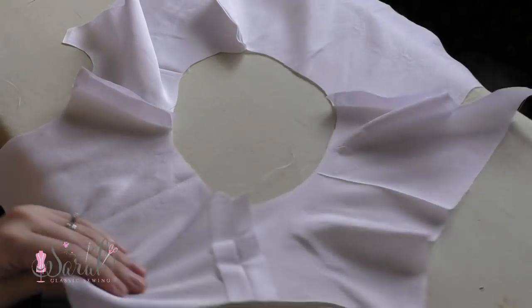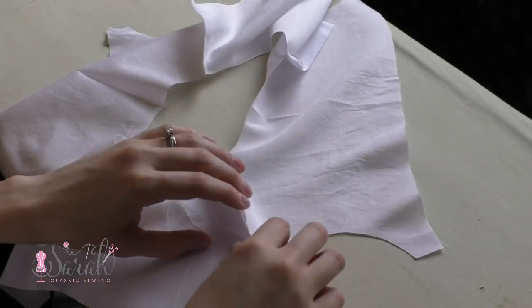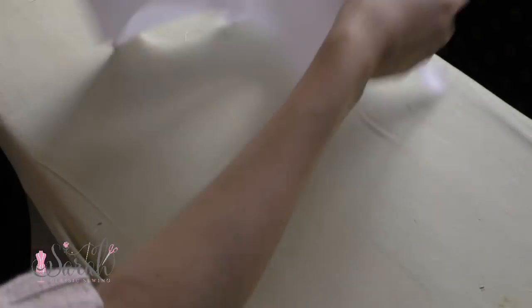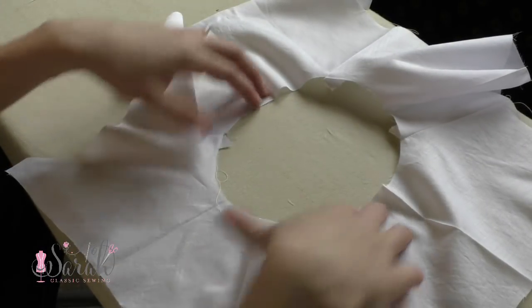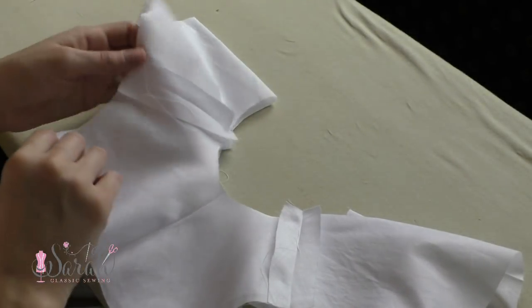Continue joining these pieces together in an alternating manner — one yoke front, two a yoke back, two a yoke front, two a yoke back — and this will give you a ring of yokes. If you are going to attach a collar, go ahead and do that now with the yoke ring open like this, so the collar just goes through one layer of fabric.